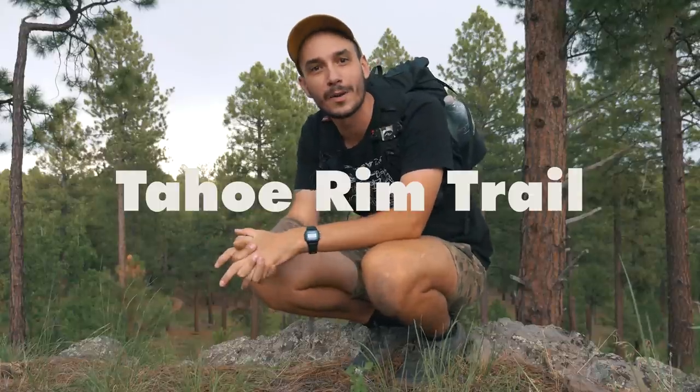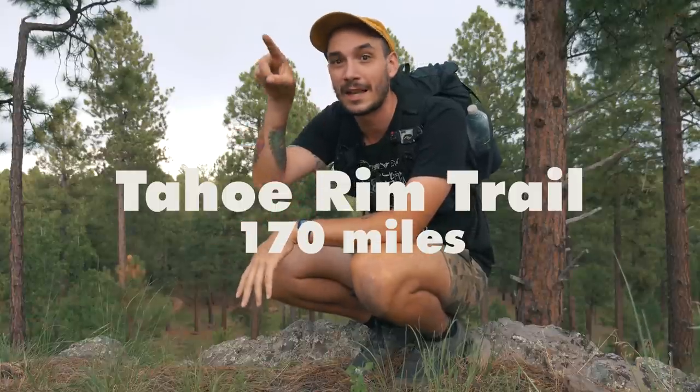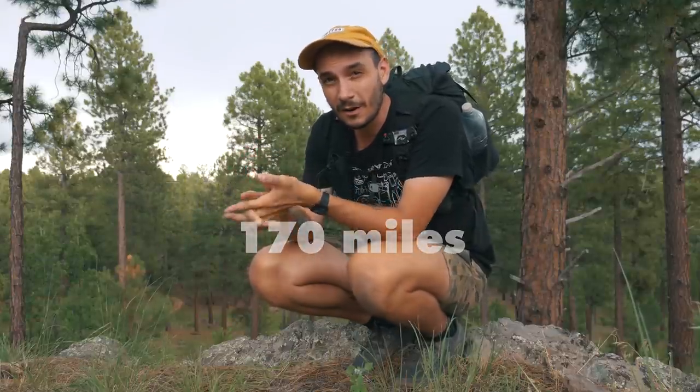I've got another hike coming up — I'm doing the Tahoe Rim Trail, it's about 170 miles and it circumnavigates Lake Tahoe over in Northern California and Nevada as well. The temperatures I'm expecting are highs around 90 degrees and lows around 40 degrees. I'm not expecting any rain at all on this trip, and because it is a shorter trip I feel like I have the opportunity to get really specific with my gear and the conditions I expect to face.